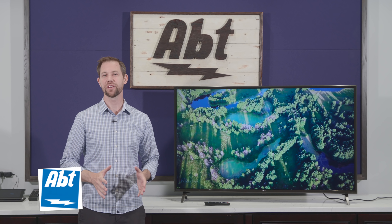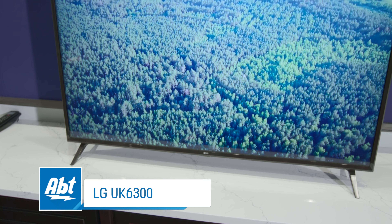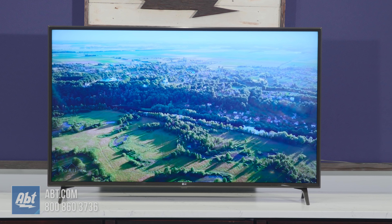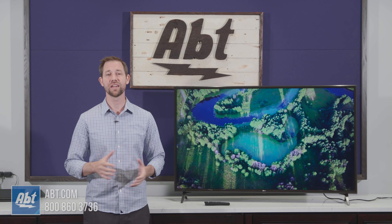Hi, I'm Carl with Apt and in this video we're going to take a look at the LG UK6300 series LED. The TV that we're using for this particular video is the 55 inch version, but it also comes in a 43, 49 and 65 inch version, all of which can be picked up right here at Apt in Glenview or online at apt.com.